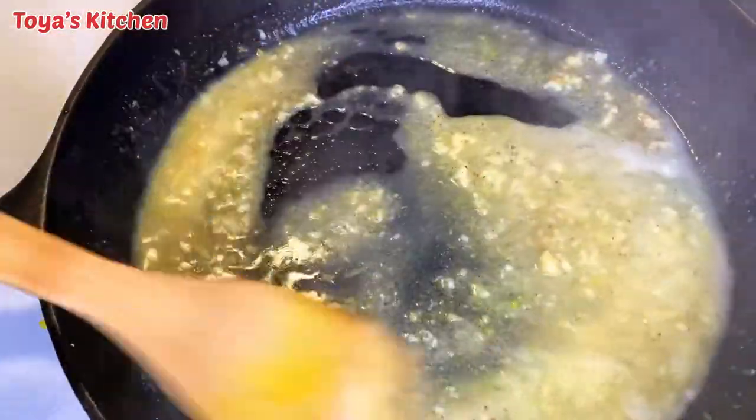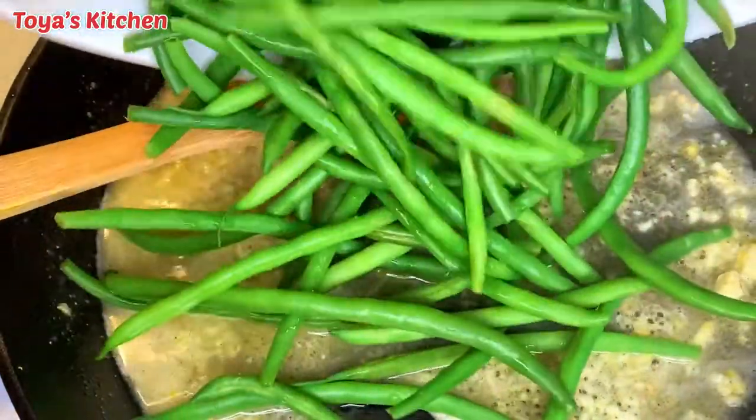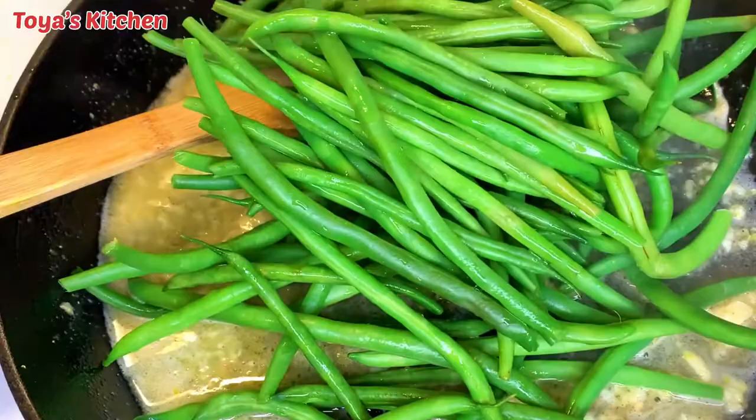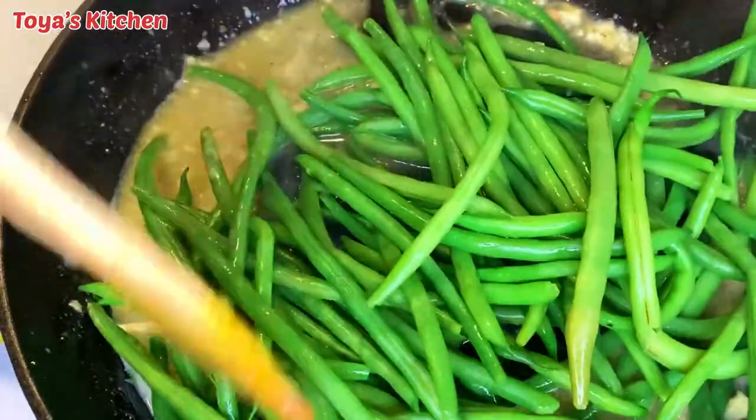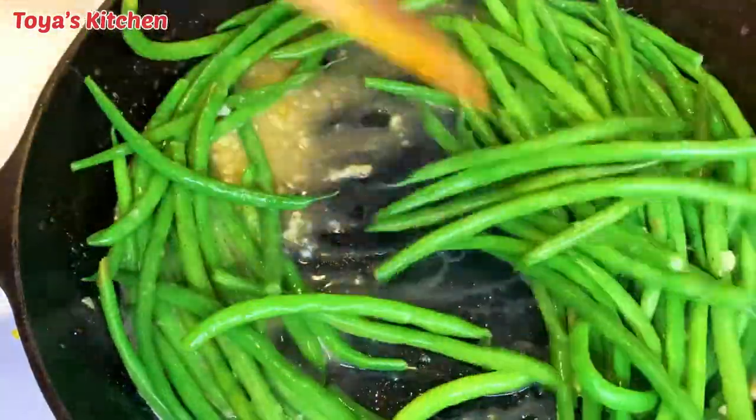In that delicious niceness! If you've reached this far in the video and haven't yet subscribed, hit that subscription button and turn on the notification bell so you'll be notified each time I upload a new video. I'm just gonna coat the green beans generously in all that sauce and plate it up to show you what it looks like.